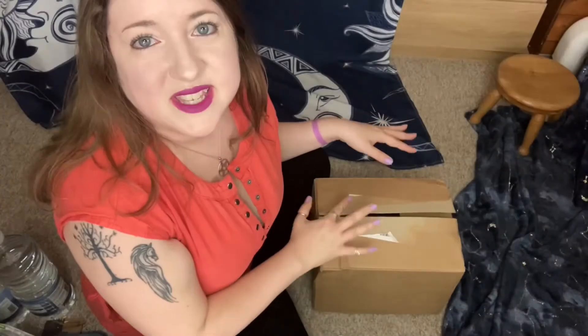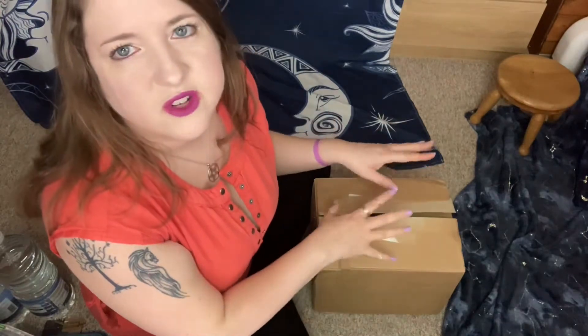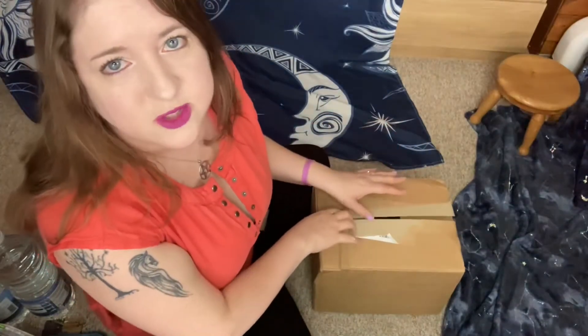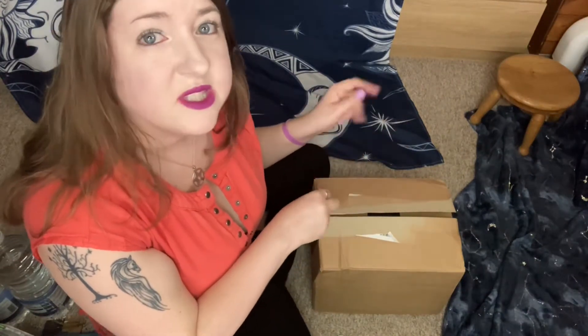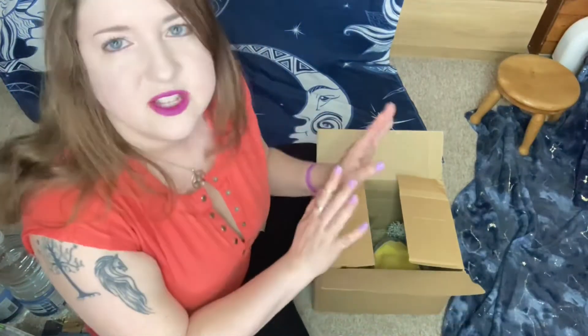This is the unboxing part of this video. I'm just going to show you another few little bits that I got for Aristeas, and just to let you know, before I put these in the tank I will be cleaning them.